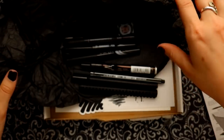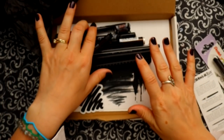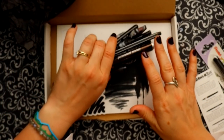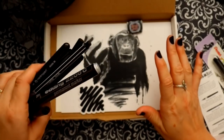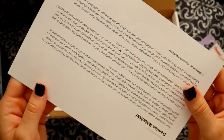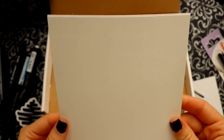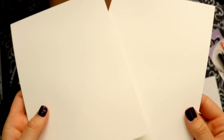Scrawlrbox includes this awesome bookmark. Scrawlrbox is a monthly subscription art box, so they send you this cute little box every month straight to your door or mailbox, and you get all these different art supplies that you either know of or don't. They send a cute little print, let you know all about the artist, and even send high quality paper to try your new art supplies on.